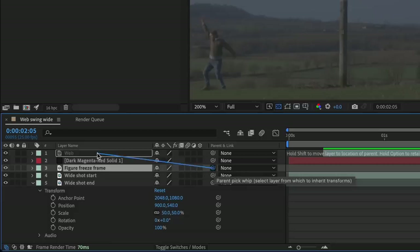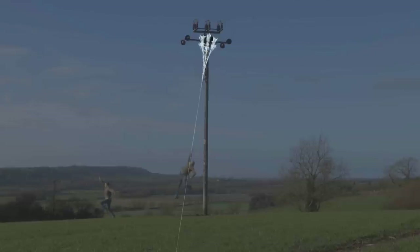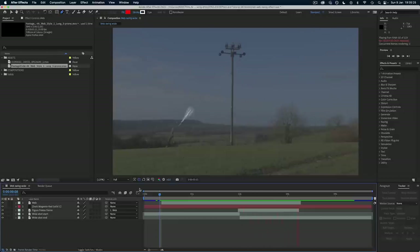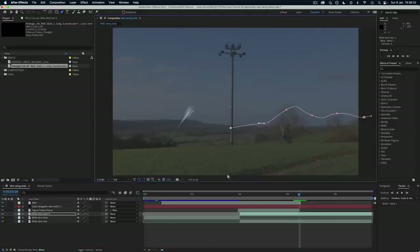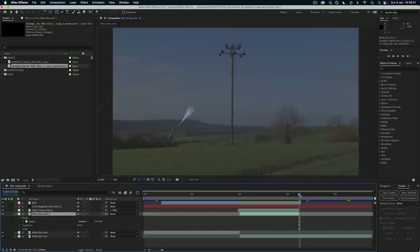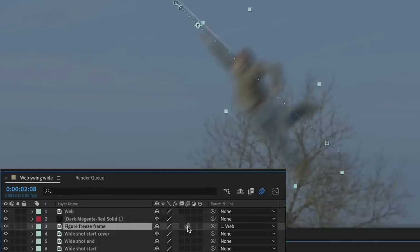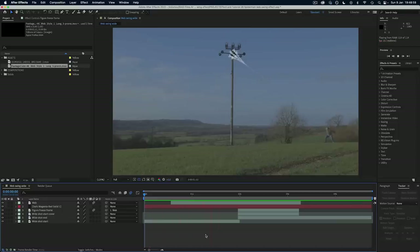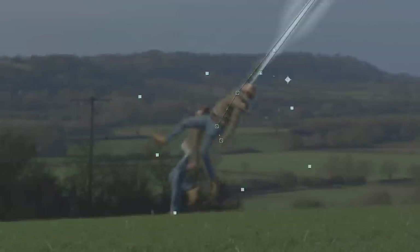Now I could parent the figure layer to the web layer, which means that wherever the web moves the figure will move too. So you can keyframe the rotation of the web so that the figure ends up on the other side around the point where it will land. You have to look heavy enough, take long enough to do the swing, and you really just need to do some trial and error shifting the keyframes around until it looks pretty good. During the swing you'll probably need to create an empty background behind the figure to fill the gap between the start and end shots. You might want to use your clean plate image for this, or if you want to keep using the same shot you can paste part of that clean plate shot over the moment where you ran to the other side. You can now draw a mask to cut off the extra part of the web you don't need, and turn on the Motion Blur toggle on the web and figure layers to make the quick movements look more natural.